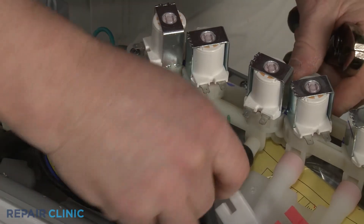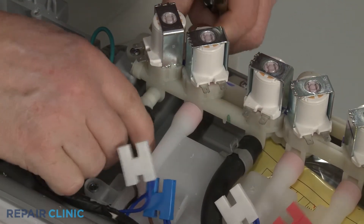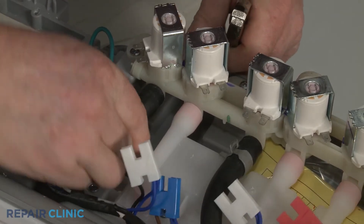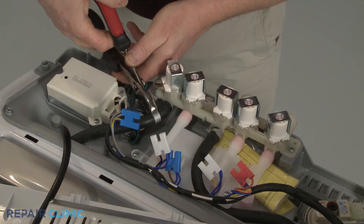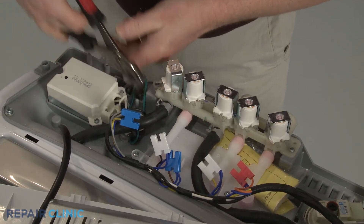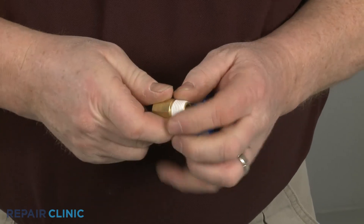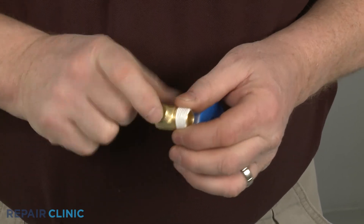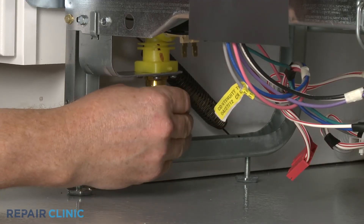For washing machines and dishwashers, slide the hoses onto the ports and secure with an appropriate clamp. If the dishwasher uses an elbow fitting to connect the water supply line, you should wrap Teflon tape clockwise around the threads of the elbow before threading it into the valve.